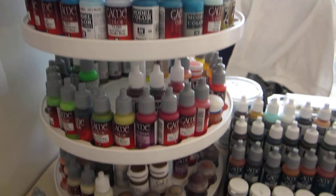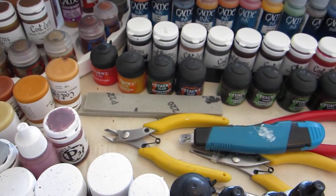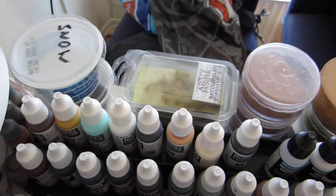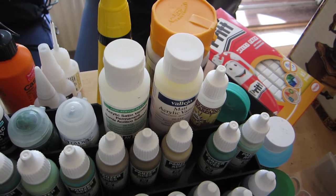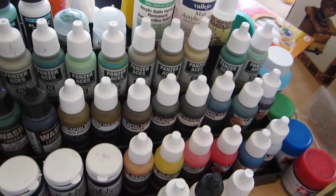We go down and we can see some more paints. And here we have a few tools, paints, mediums. Here we have some basing material lying behind the paints, some glue, and mediums, and sticky tack, and varnish, and various other stuff.